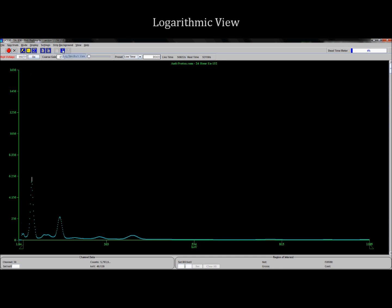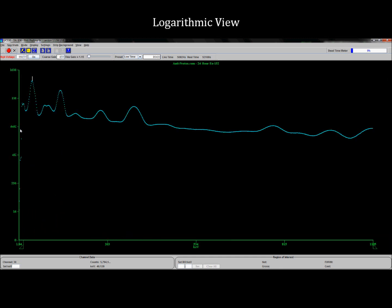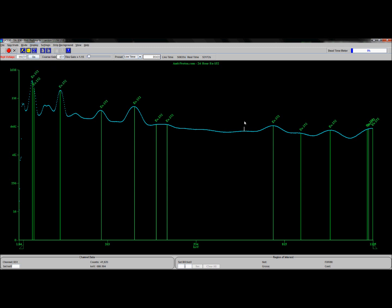Let's switch to a logarithmic view, which allows us to see all of the peaks. Here they are, way up at the top, because this has been running for quite some time. Let's turn on our isotope matcher and see what we have. As you can see, we think we have Europium 152 — of course, that's probably because I purchased Europium 152. Sure enough, we do. All the lines match up quite nicely. This is similar to what you saw with the high purity germanium sensor, except the software it uses is significantly better than this.